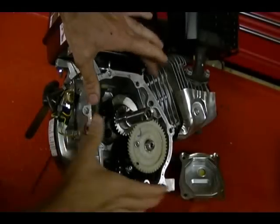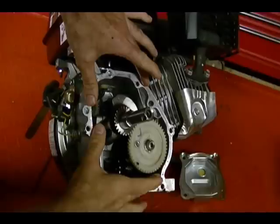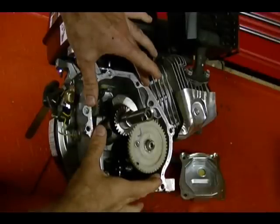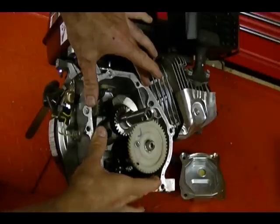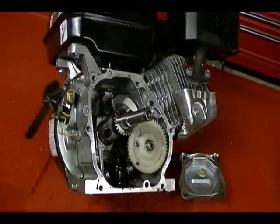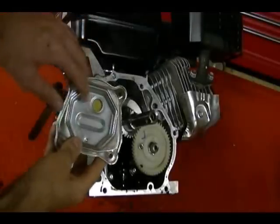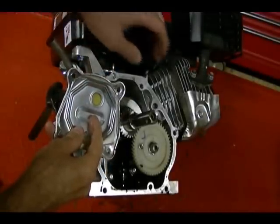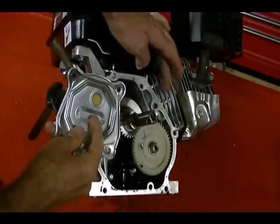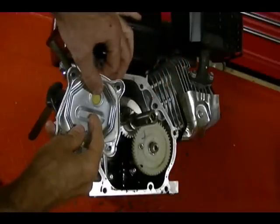So if this crankcase cavity was sealed and didn't have the breather, as the piston moves from top dead center to bottom dead center the area decreases but the pressure rises. And as the piston moves from bottom dead center to top dead center the area increases and the pressure decreases. What the crankcase breather does is act as a one-way check valve, letting the higher pressures created from the piston moving from top dead center to bottom dead center escape the crankcase.